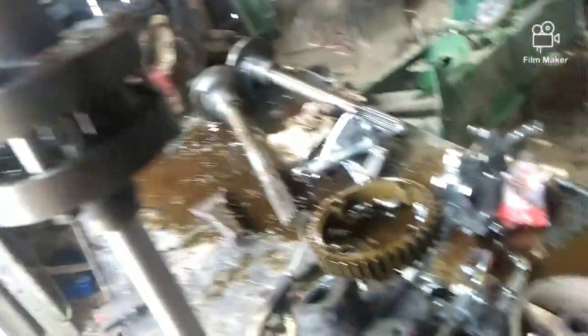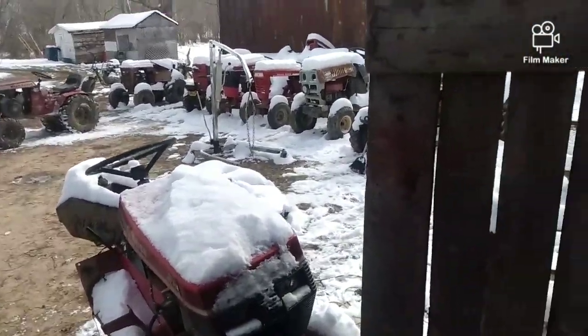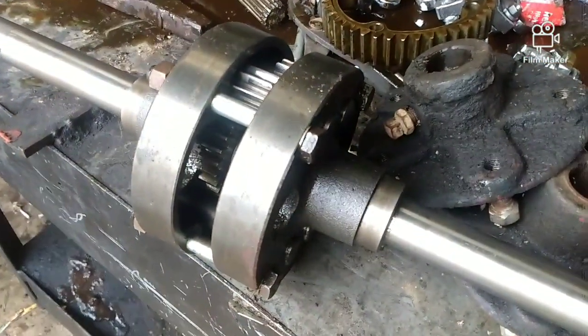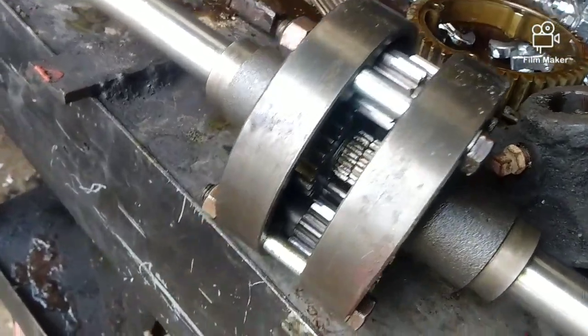I'm not a pro — I'm pretty sure there's better ways to do it, but that's how we're going to do it. I've been running a welded four-pinion in Sleepy for over a year, and you guys see in my videos how I beat the crap out of him, so yeah, I'm pretty sure it'll be okay.